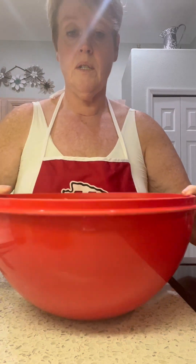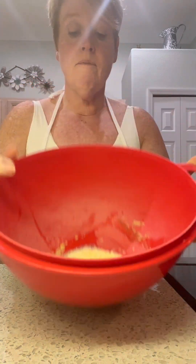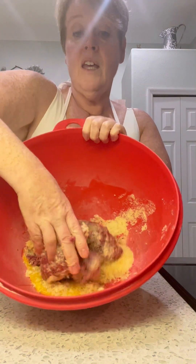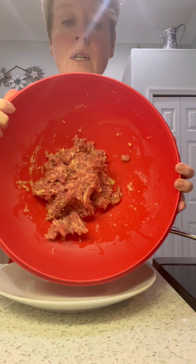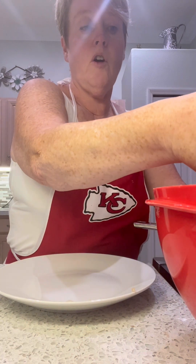Right now all we've done is put the ingredients in the bowl; we haven't mixed it yet. You can see the egg and everything in there. The easiest way to do this is just with our hands — I am literally squeezing this with my hand to get it all mixed and incorporated. So we have our Salisbury steak all mixed up and now we are going to make our patties.